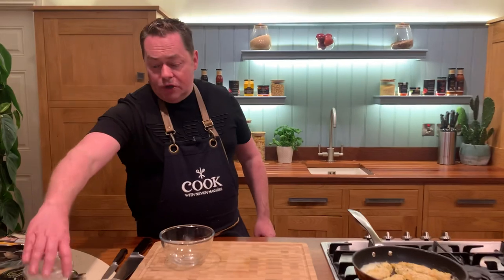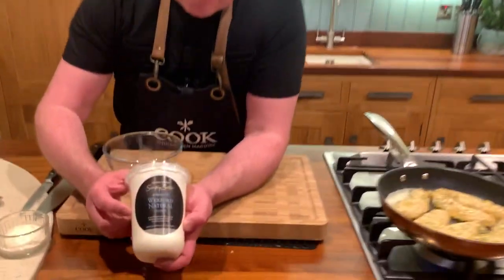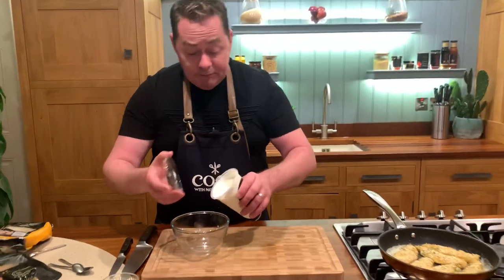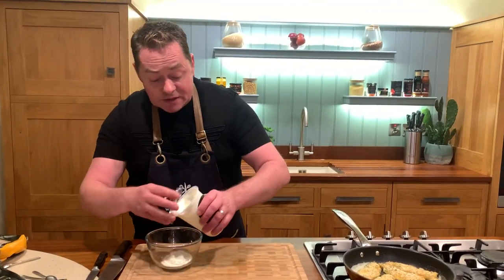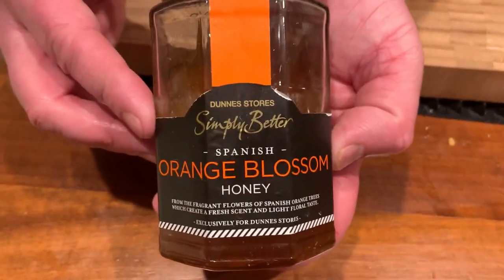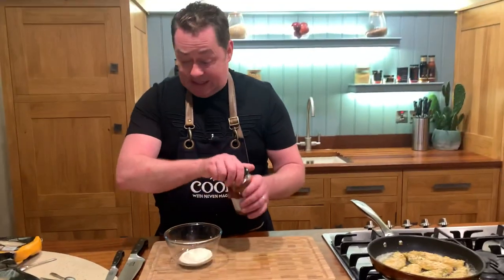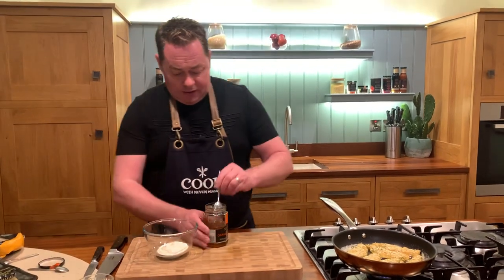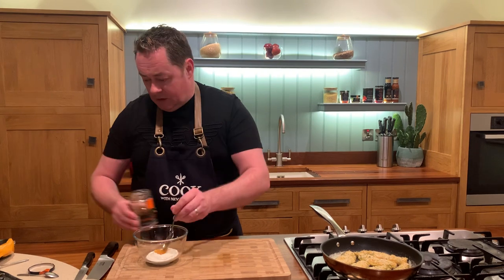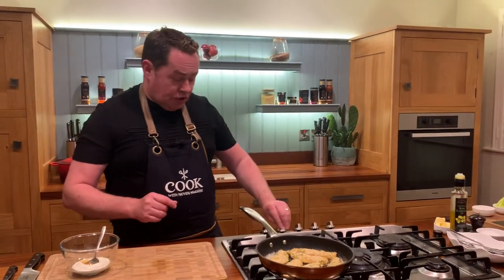For the dressing, we're using a lovely natural yogurt from Glenilen Farm, based in Wexford. No added sugar — it's made from milk from their own herd. They're a fabulous family. For a little bit of sweetness, we're adding some Spanish Aran's blossom honey from Malivin Foods, based in Kilkenny — just a spoonful.